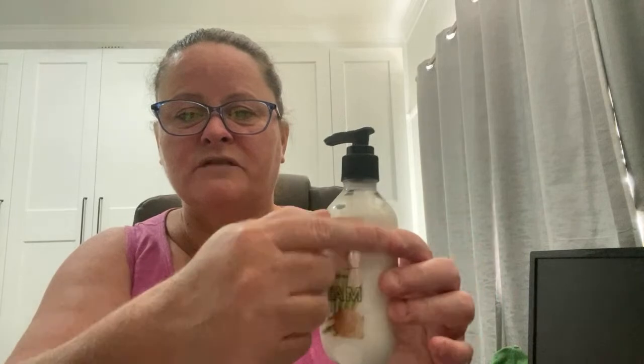I design my labels on Canva and then use clear vinyl labels — clear stickers — and stick them straight on. Just don't go up too high on the bottle because it gets round at the top and the label can look wrinkled. Please use preservative — you will cry if you don't, because within a few days the lotion will go moldy without a preservative. You must use it.